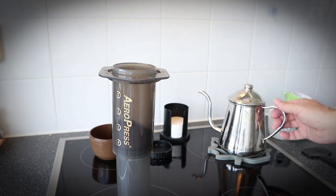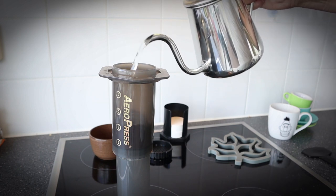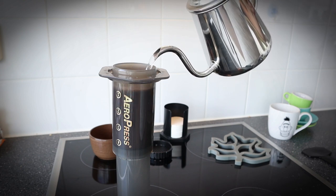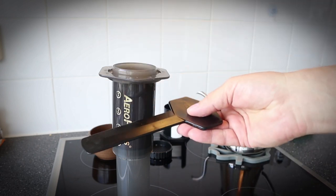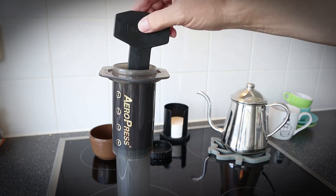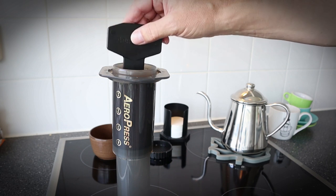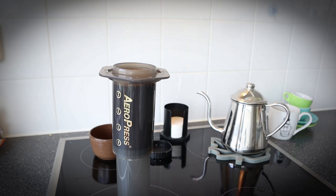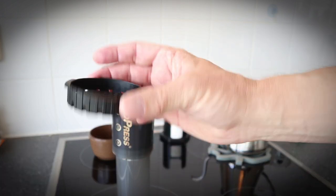The coffee is in there. Next thing is to fill it up with water all the way up. Then you get this little stirrer that comes with it and give it a little stir. That's enough, and then you let it steep for a little bit.